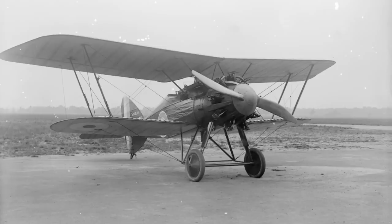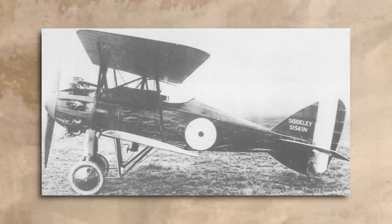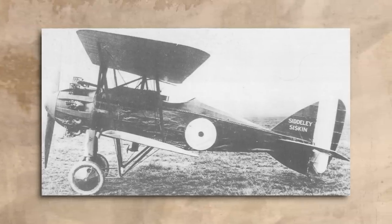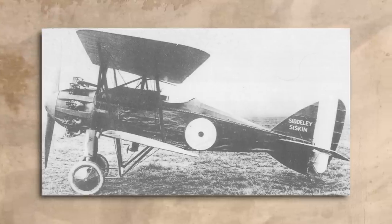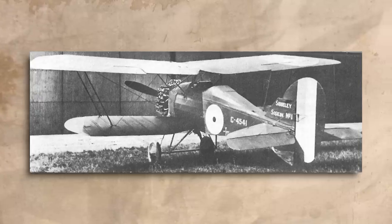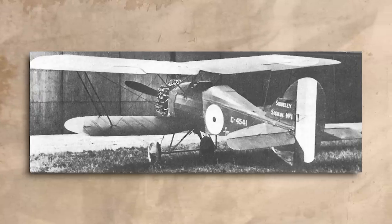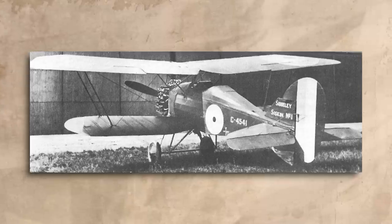Had the war carried on past November 1918, it might have been a particularly awkward situation for the RAF. And so, with an engine about as stable as the country's finances, the Siskin made its first flight in 1919, and then it didn't really make another appearance until 1921, when it re-emerged with an engine that was actually of some use – the Armstrong Sidley Jaguar, which had evolved from the original engine the aircraft had been designed to take.